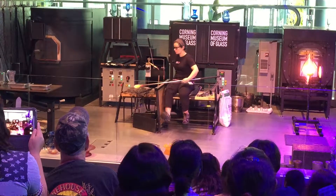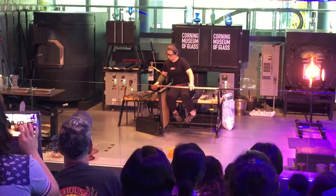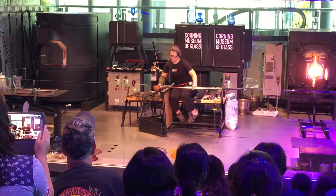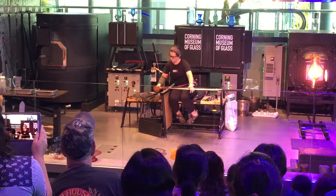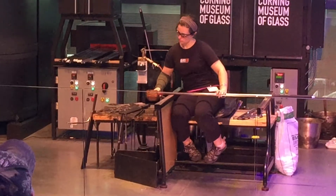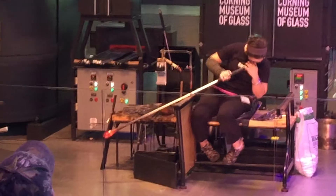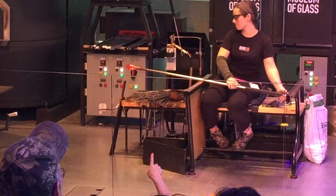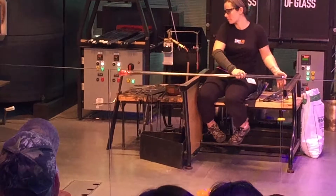Jamie is getting ready to add a bubble by shaping up this little bit of clear glass, then she'll introduce a bubble by blowing into the end of this hollow stainless steel gathering iron, trapping that air. You'll watch as a slight expansion occurs in that little bit of glass — it happens very quickly and it's a small bubble, but we have to do this with every single thing that we make.